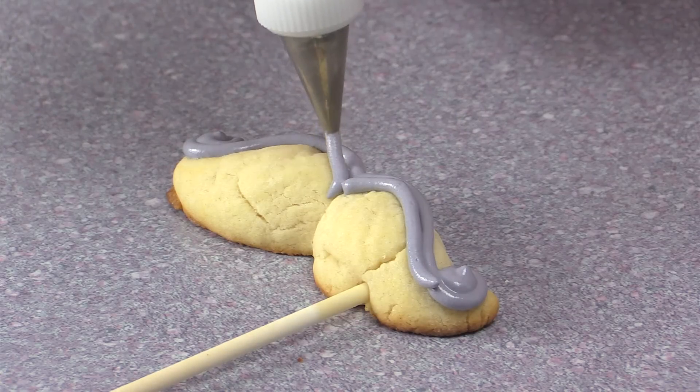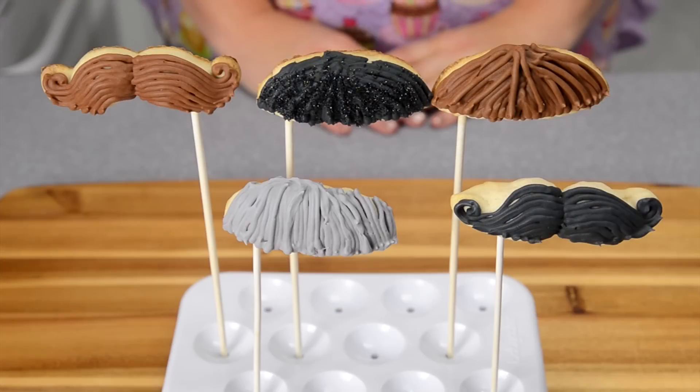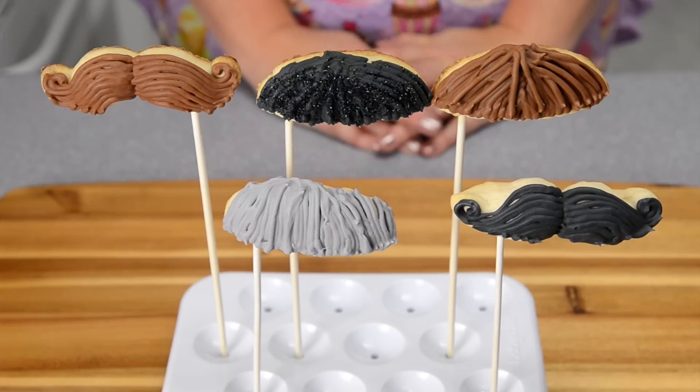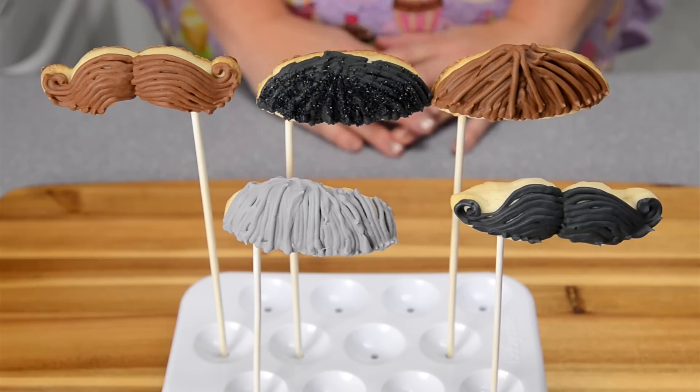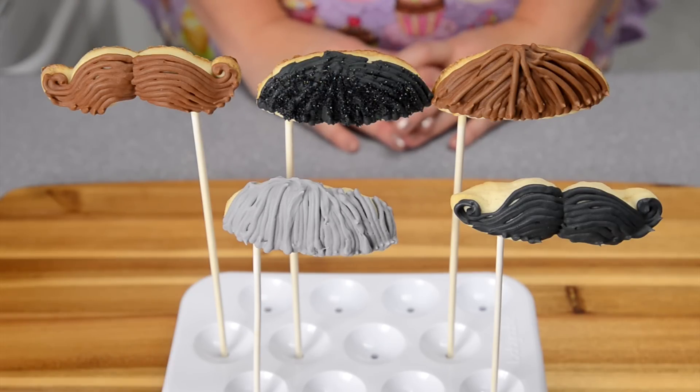There you go everybody — how to make mustache cookie pops, which are perfect for any November party you might be heading to. Thanks for watching. Remember, if you make them share them on one of our social media sites — we'd love to see them. Thanks again for watching, see you next time.